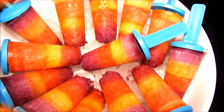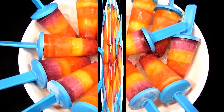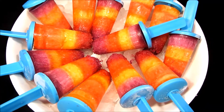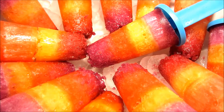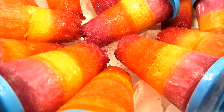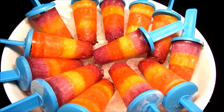Before we get started I just want to remind you that the recipe is already on my website, so please feel free to click the link down in the description box. I know summer is right here and if you're in a hot country, this is gonna be the best treat for you and your family to just cool yourself down.